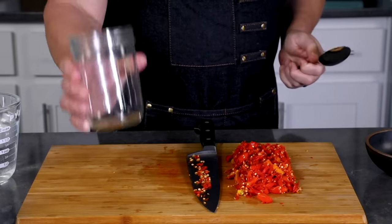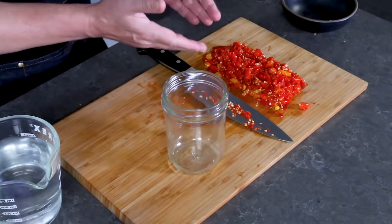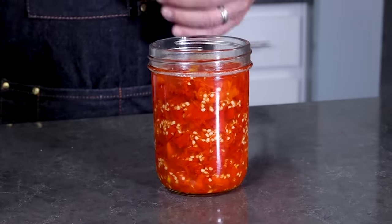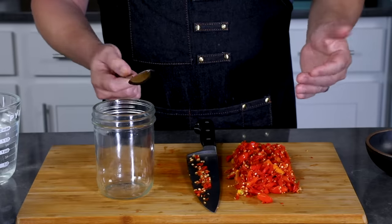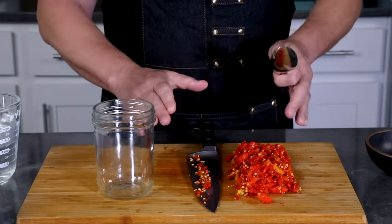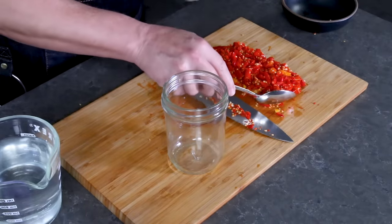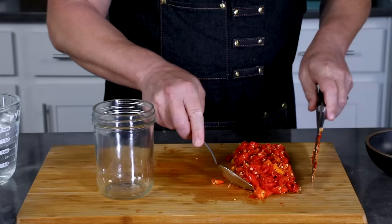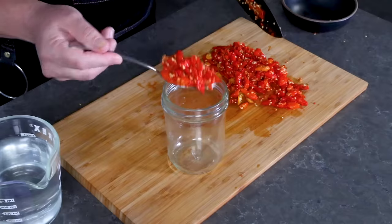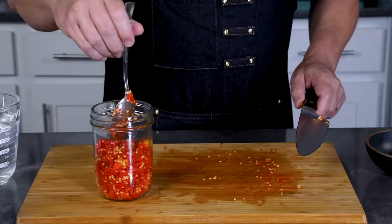Everything's roughly chopped, so next we're going to move everything over to our fermentation jar. Make sure you have a jar that's large enough to fit all the peppers and the brine. Also, make sure everything's very clean — it's very important to have very clean jars and a clean work environment. You can sterilize if you need to, or just clean everything very thoroughly, because you don't want to introduce any bad elements that'll ruin or infect your ferment.